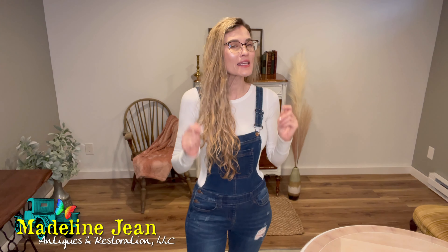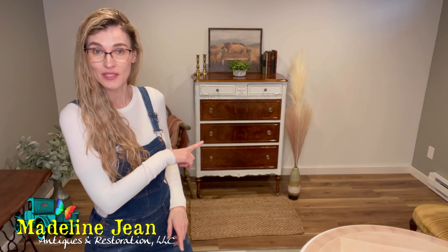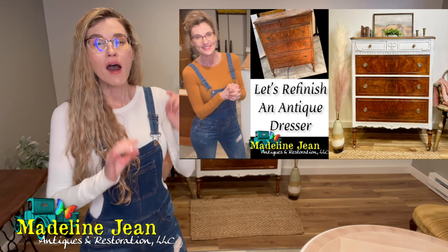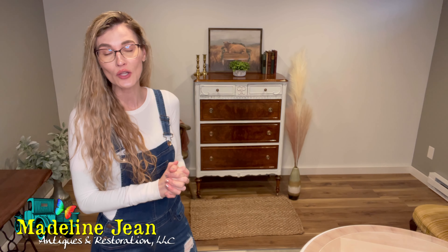Hi YouTube, it's Bethany from Madeline Jean Antiques and Restoration. In this video, I'm going to attempt — I say attempt — to salvage lifting veneer on a dresser. The dresser matches this gorgeous lady behind me. I teach everything under the umbrella when it comes to refinishing, restoring, upcycling, painting furniture, and I also sprinkle in a little home DIY projects as well.